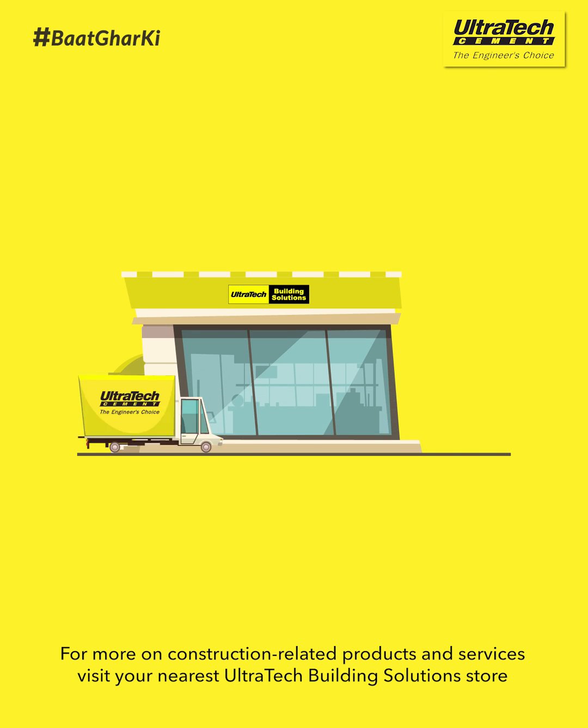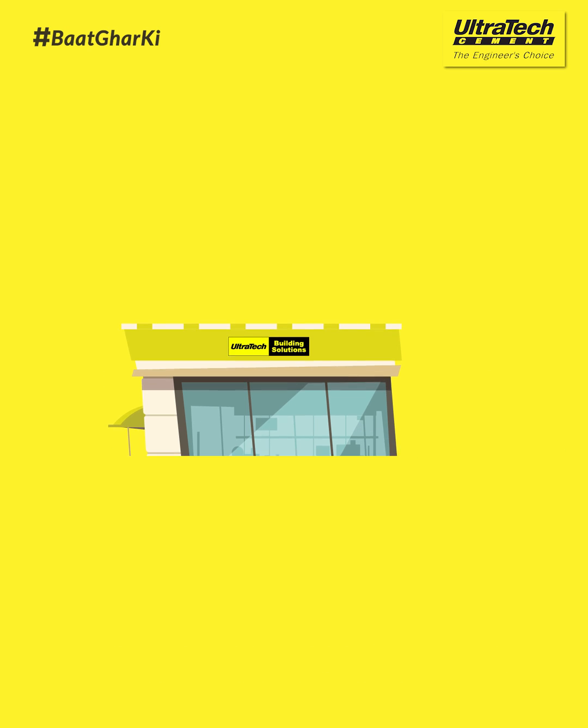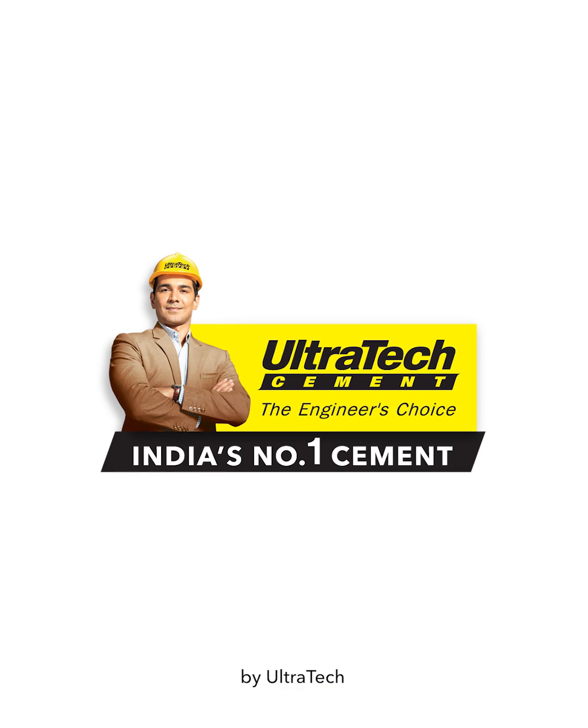For more on construction related products and services, visit your nearest Ultratech building solution store. To know more on home building, keep watching Baat Ghar Ki by Ultratech.